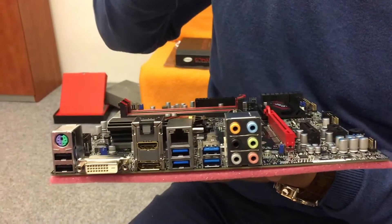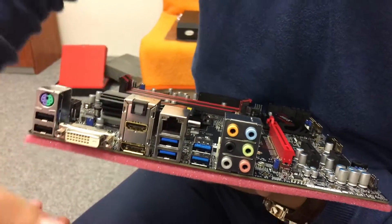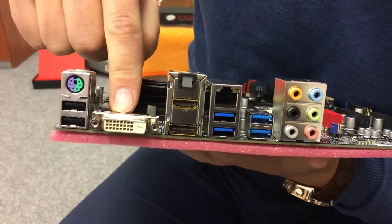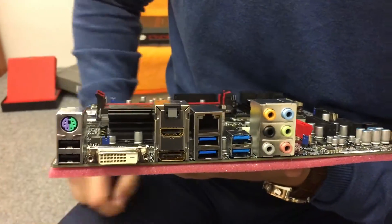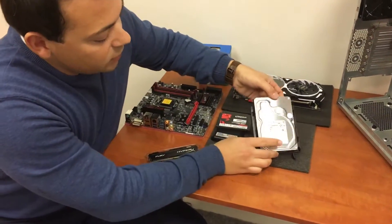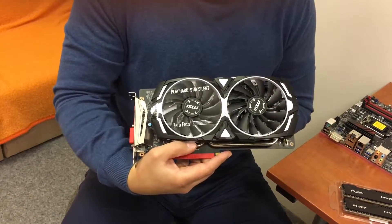We have six SATA 3 ports available. On the back of the motherboard there's an integrated 7.1 audio card. We have four USB 3.0 ports, a LAN port, an optical audio port, DisplayPort, HDMI, DVI, PS/2, and also two additional USB 3.0 ports. For this custom build we will use 16 gigabytes of memory, a Kingston SSD hard drive at 256GB, a Toshiba server hard drive at 4 terabytes, and also the really nice MSI GeForce GTX 1060 graphics card.